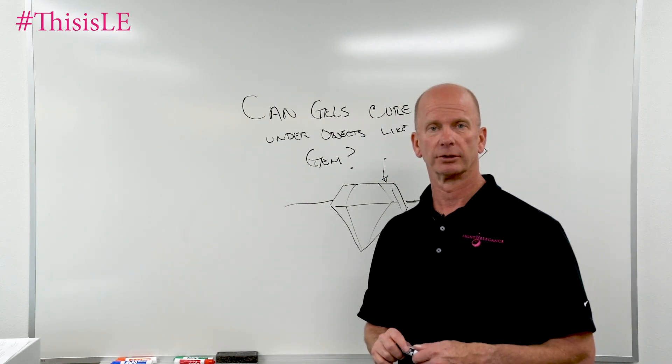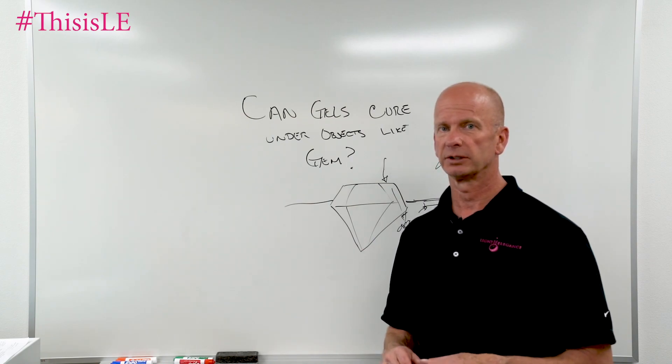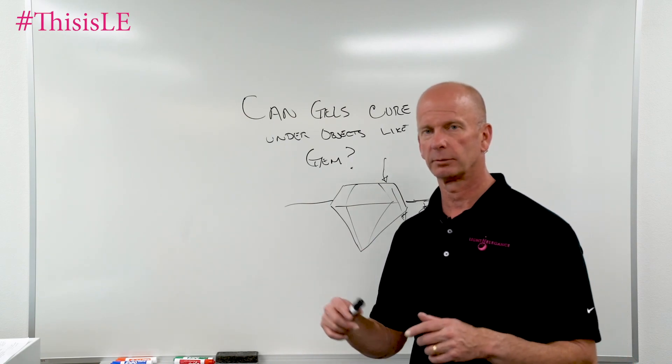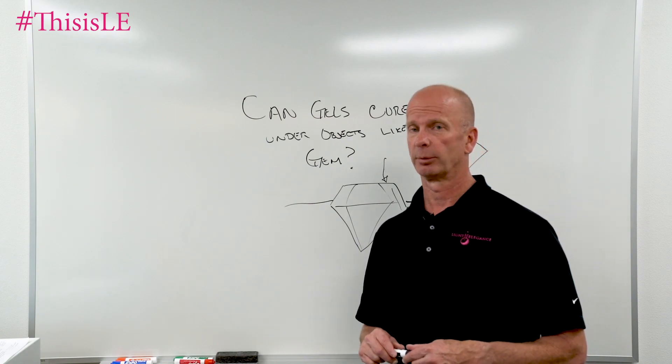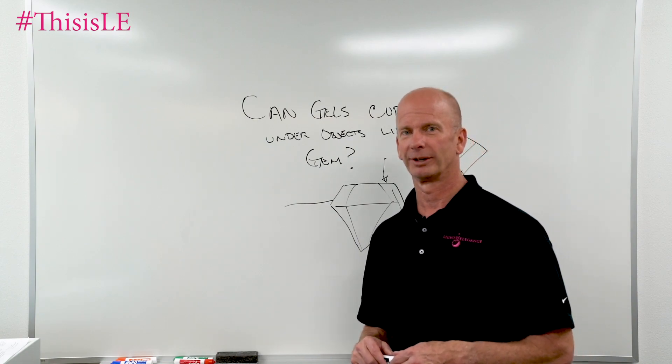Hopefully I've answered those questions. If you have any other questions please let us know. Jim McConnell, McConnell Labs, manufacturers of Light Elegance Gel Nail Products here from Redmond, Oregon. Thank you very much.